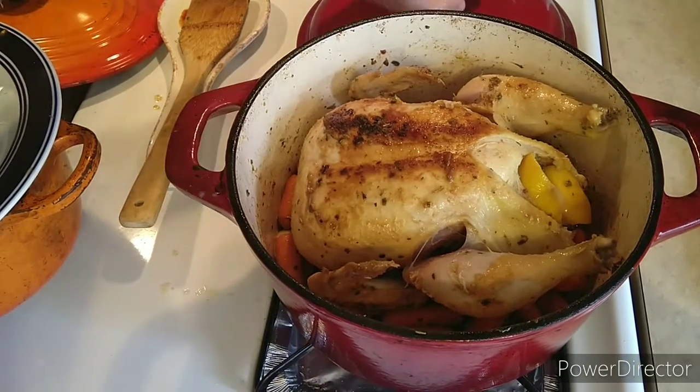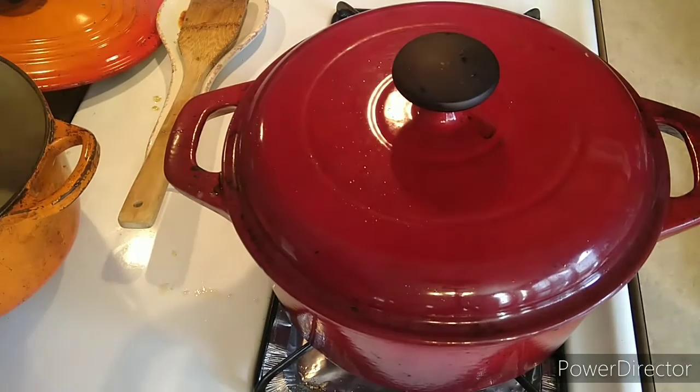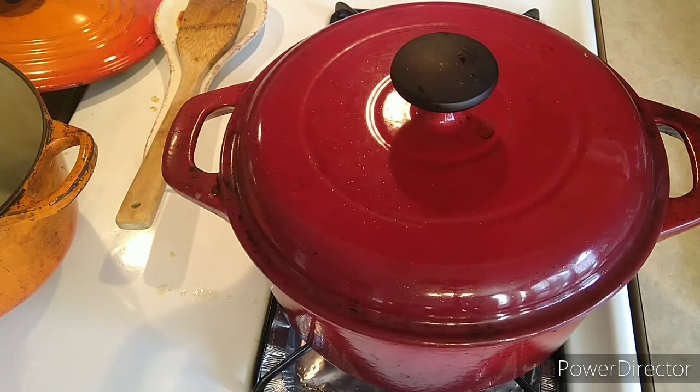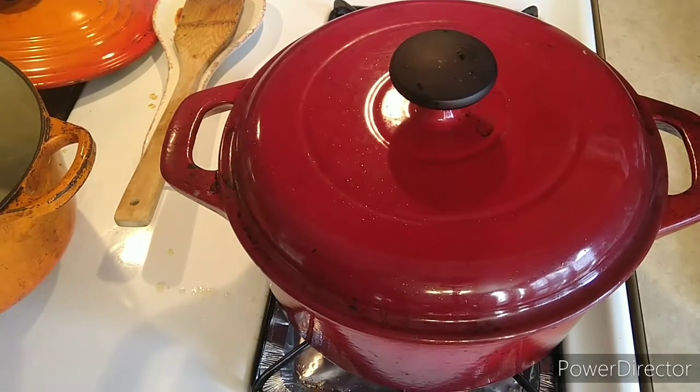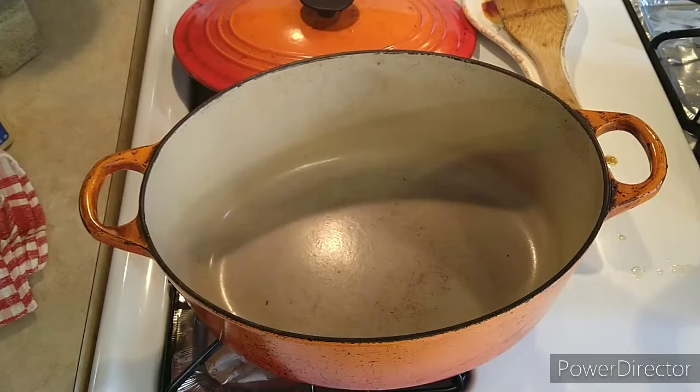So we're gonna cover this guy. And with the chicken I was gonna make potatoes, but the potatoes — we're not gonna do any real preparation.